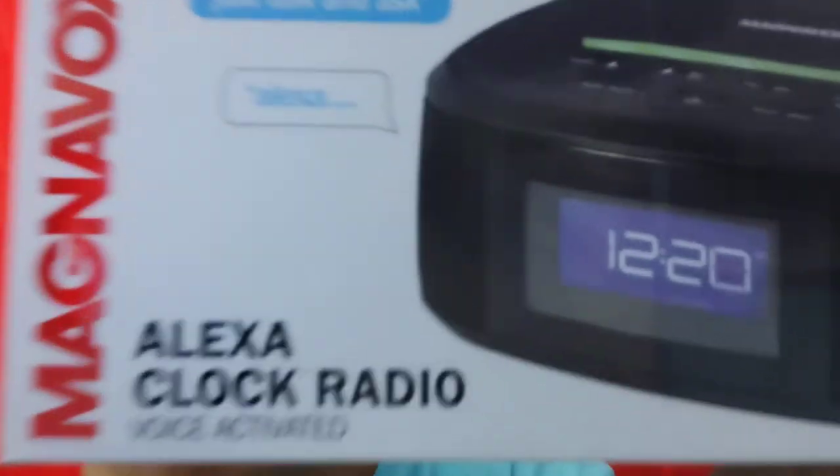It's voice-activated — just talk and ask. It is also Wi-Fi. Here on the side, it works with Apple phones, Android, and tablets. It uses Alexa voice services when connected to Wi-Fi on a mobile hotspot to play music, read the news, provide weather reports, and even order a pizza. Just talk and ask for music from iHeart Radio, Amazon.